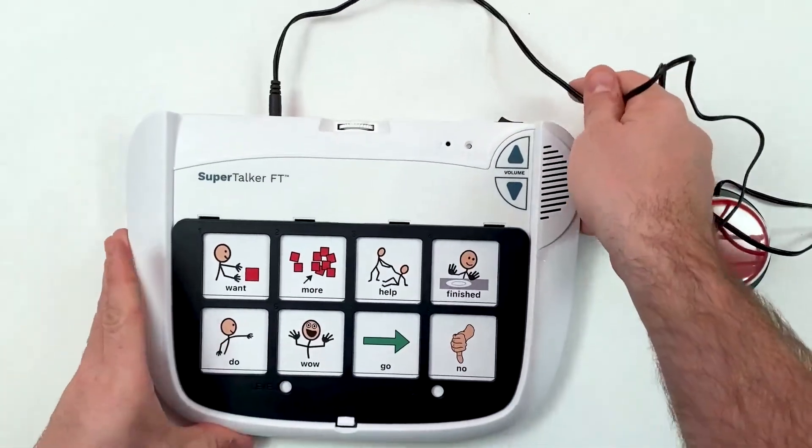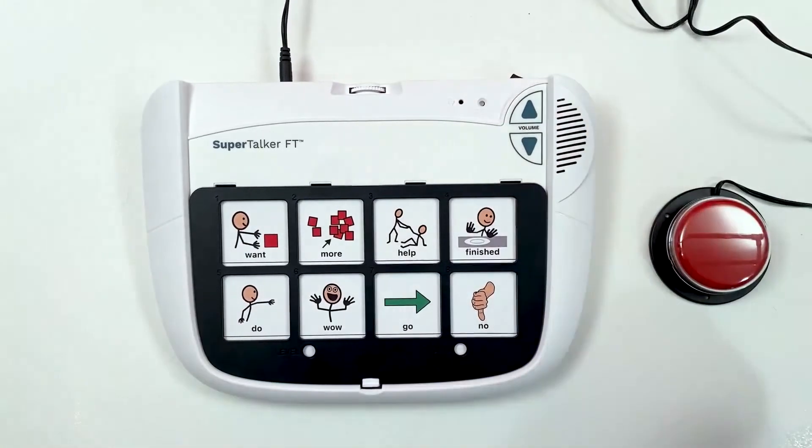You can continue to use the device as before, and the external switch will activate your chosen message. Finished.